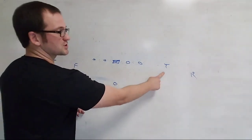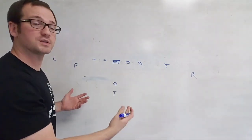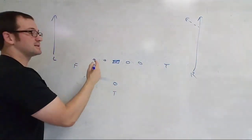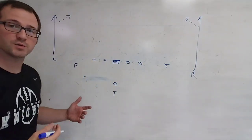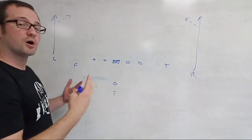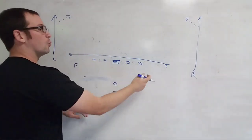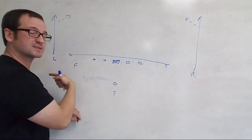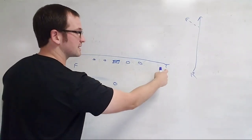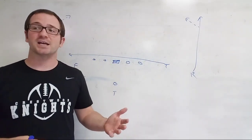What I like to do is tag our stud in the shallow cross. Outside receivers when we run shallow cross have outside release. We can tag anyone with a post — just say shallow cross R post or shallow cross L post. We call this Y-shack: that tells the Y he's got the drag. He takes one step forward and gets his butt all the way across the sideline as fast as possible — not stopping, not throttling down, seeing how fast he can go from one side of the field to the other.